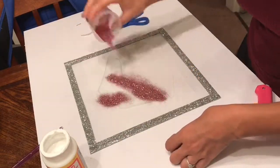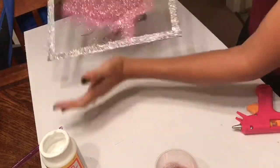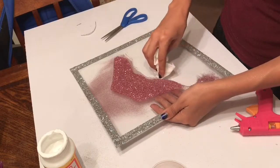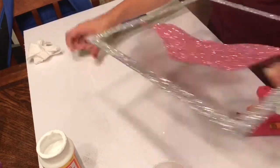Once I have that nice and covered in glue, I'm going to take my glitter and pour it all over. Here I'm just tapping it around to make sure I get all of the spots covered, and then I'm wiping away the excess glitter so that I can finish the bottom half.